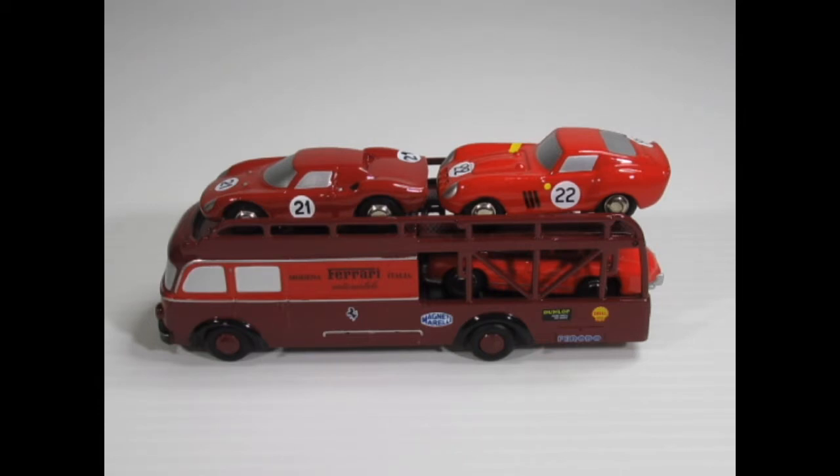They're all solid metal castings with either very little or no plastic at all, so they're very heavy. This one here is a Fiat Transporter carrying a Ferrari 250 GTO and a 250 Le Mans, and the car at the bottom is a Mercedes 300 SL. The Mercedes isn't part of the set — I've just put it there to show it would carry three cars, but the two Ferraris are part of the same set with the transporter.